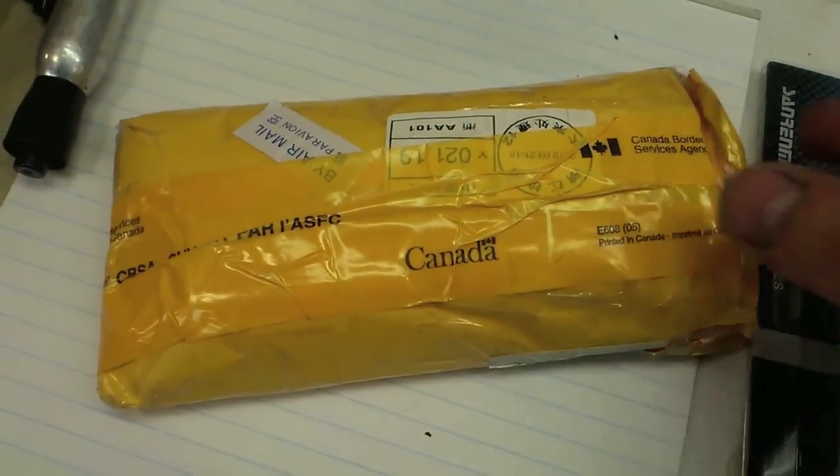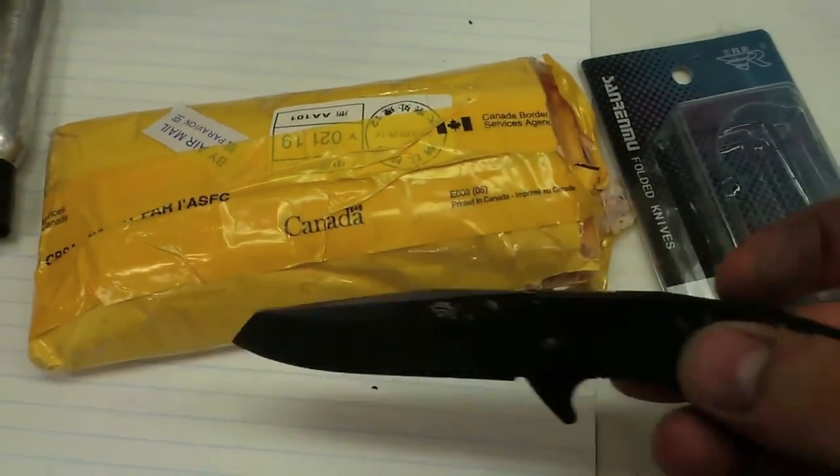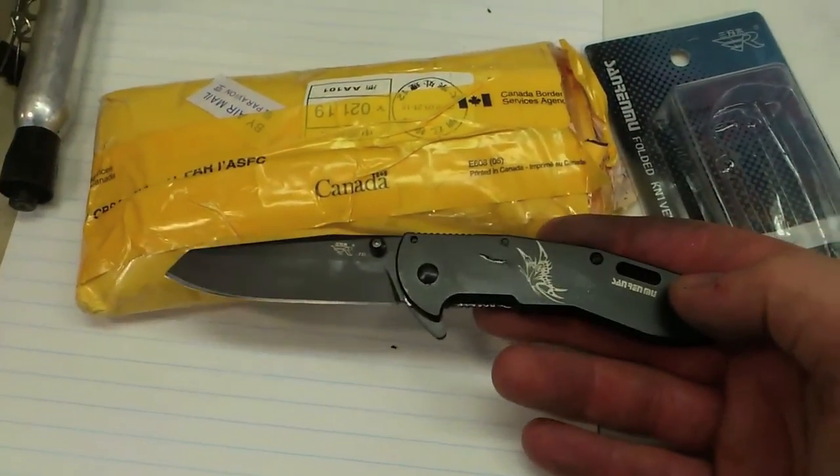Here's a look at the Canada Customs border patrol tape — they opened up my knife, which is probably why the action got messed up.